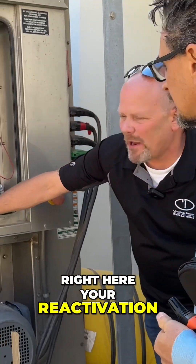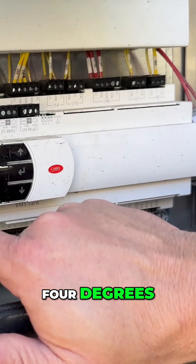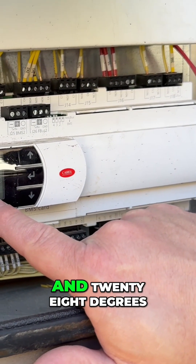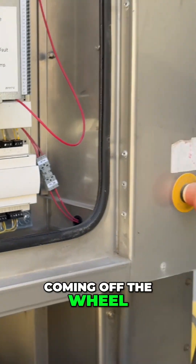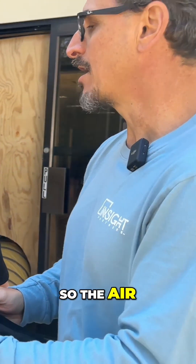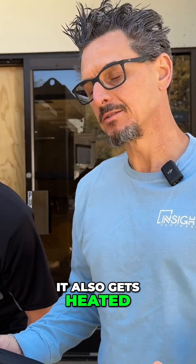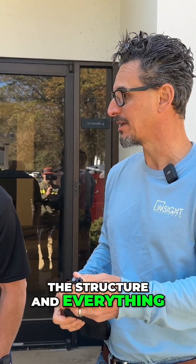So you can see right here your reactivation inlet temperature is at 224 degrees and your reactivation outlet temperature is 128 degrees. So that's your temperature coming off the wheel. As the air dries, it also gets heated. So that's what we're looking at there, which is actually good when you're dehumidifying a space because it'll heat up the structure and everything in there.